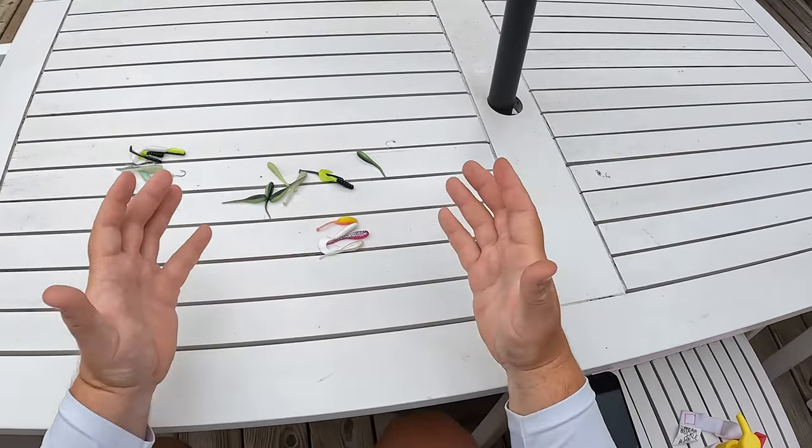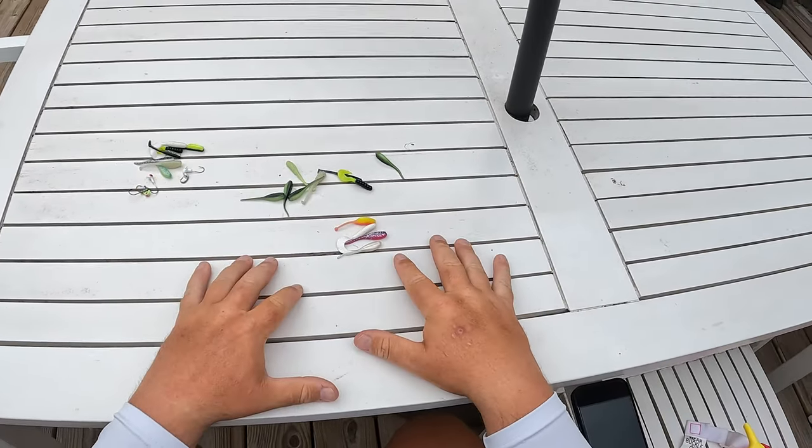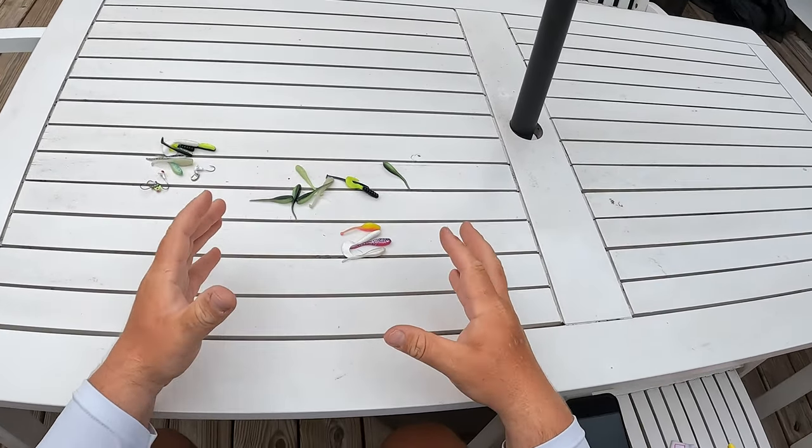So basically, if you're fishing dark black tannic water, go with brighter colored lures. We talked about the jig heads and the different colors in different situations. Now we're going to talk about the different types of profiles on baits and when to throw them.